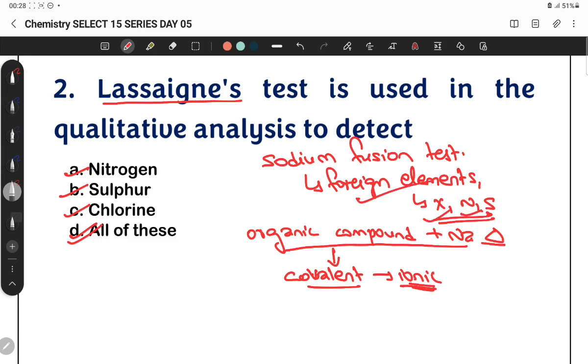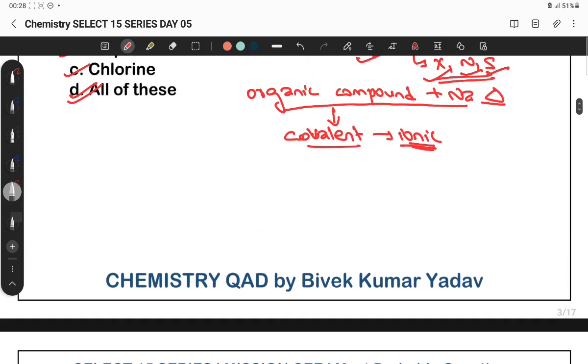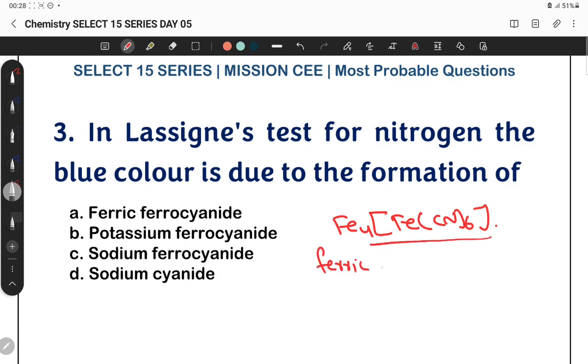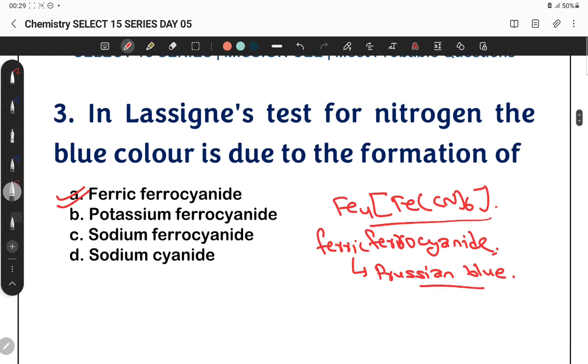So, nitrogen, sulfur — those are detected using this test. In the Sodium Fusion Test for nitrogen, a blue color is formed due to the formation of a compound. The final product is Fe4[Fe(CN)6]3 — ferric ferro cyanide. In the Lassaigne's test for nitrogen, the final compound is ferric ferro cyanide, and the color it produces is Prussian blue.